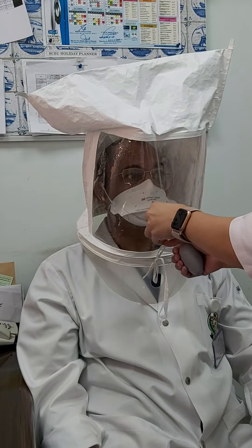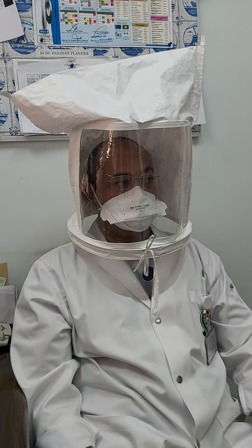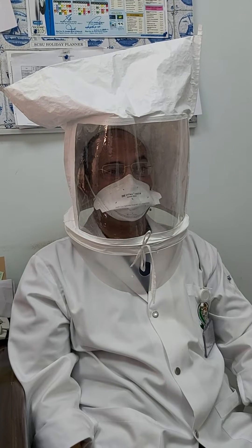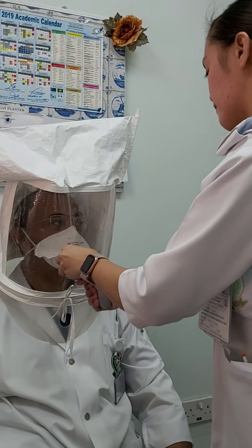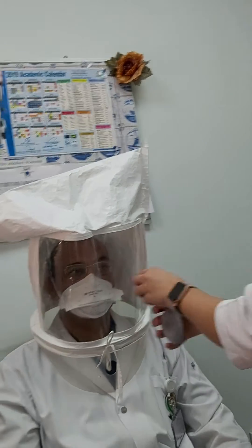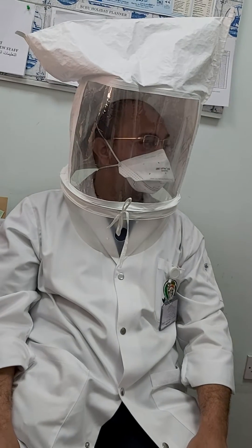Next, big breath. Next, your head moves side to side. Continue. Next, up and down.